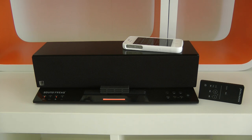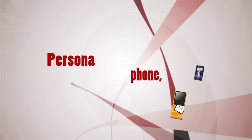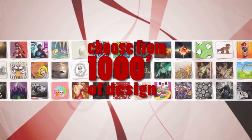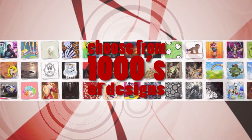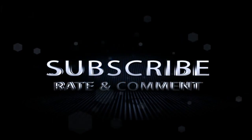Please also subscribe to my channel and click the like button — it all helps me, and I will see you all in the next video.